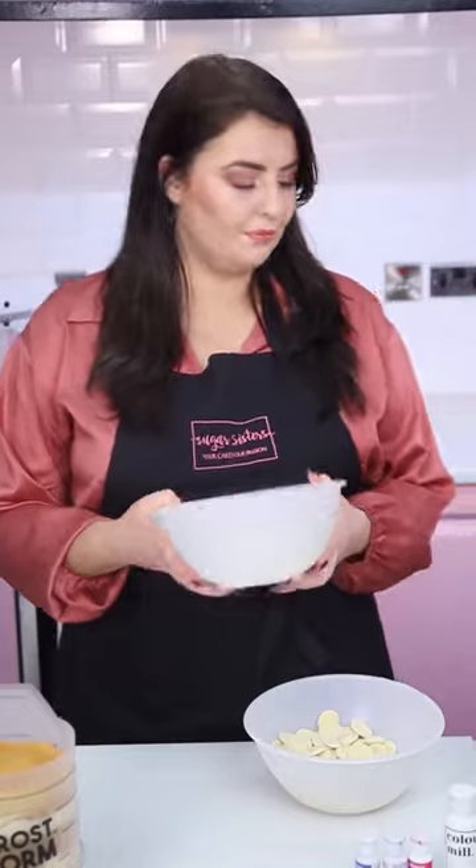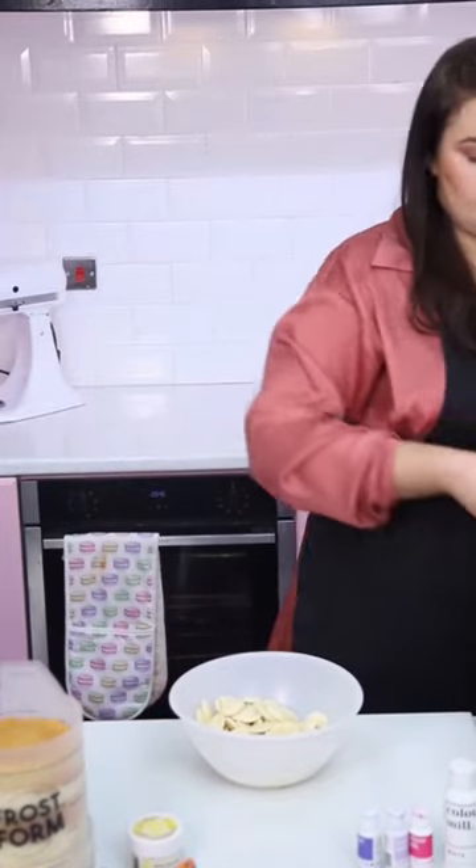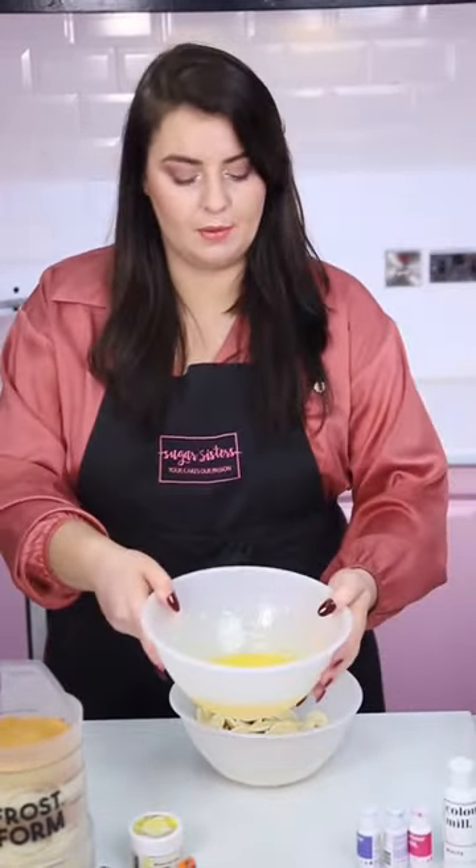We're going to start off by melting our butter. I'm just taking this out of the fridge — you don't even need to leave it at room temperature, we are going to melt this fully. It'll take about a minute to a minute and a half depending on your microwave and how big your batch is, so I'm just going to microwave that on full power now. Okay, our butter is completely melted, fresh from the microwave.